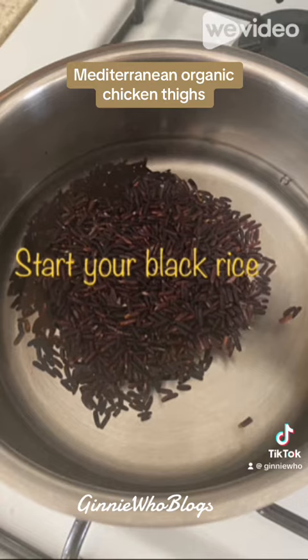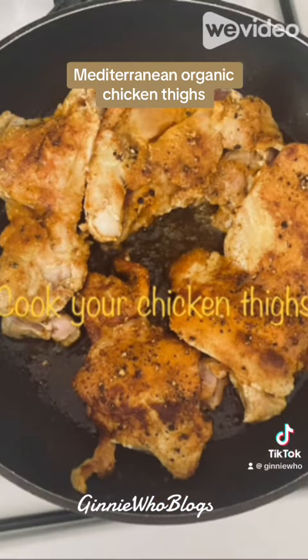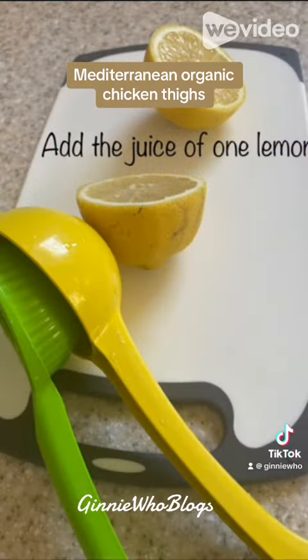Start your black rice — I added a tablespoon of truffle oil just to give it a little more flavor. Brown your chicken thighs and cook them all the way through until they're nice and firm and completely cooked. I also juiced one whole lemon and added that to the chicken thighs while they were cooking.